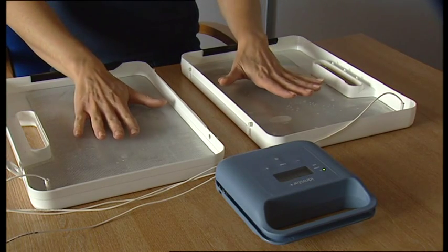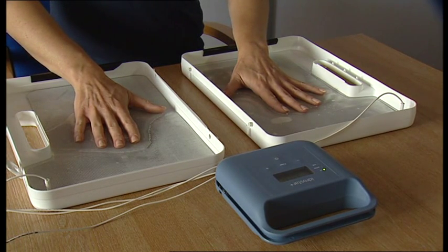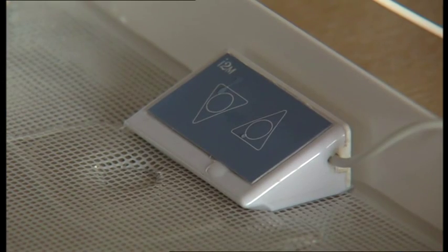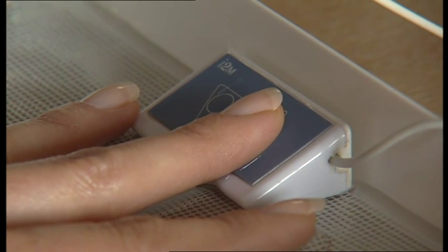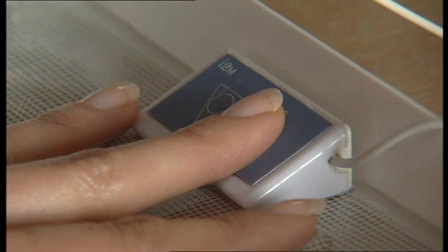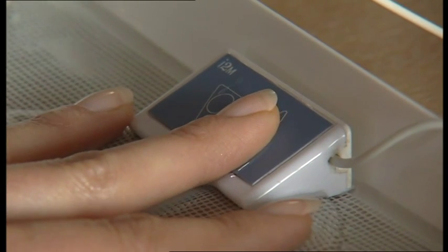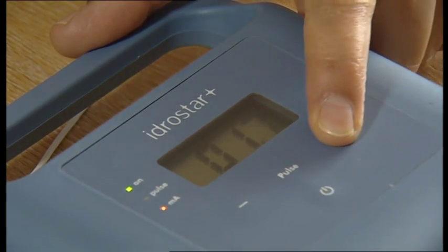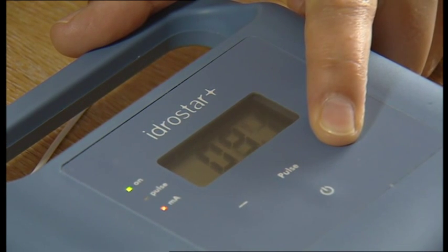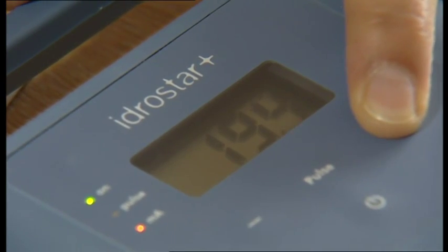Place both hands into the baths, pressing lightly on the grating but avoiding all contact with the metal electrodes. Without taking hands out of the water, increase the current slowly by pressing the upward arrow on the remote control to the maximum level tolerable, but not above 20 milliamps. A pins and needles type sensation may be felt, but this should not be uncomfortable. If you have not purchased a remote control, ask your helper to press the plus button on the machine until you reach the required level. At a certain level, a slight discomfort or pricking will be felt. Ensure that the current is not turned up too much, as this treatment should not be uncomfortable.